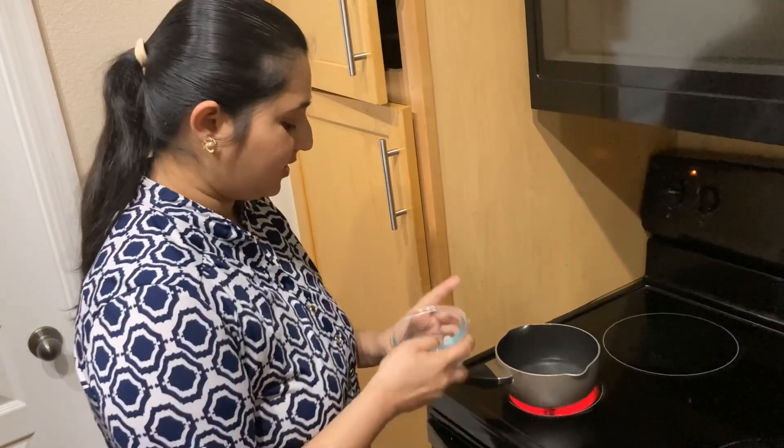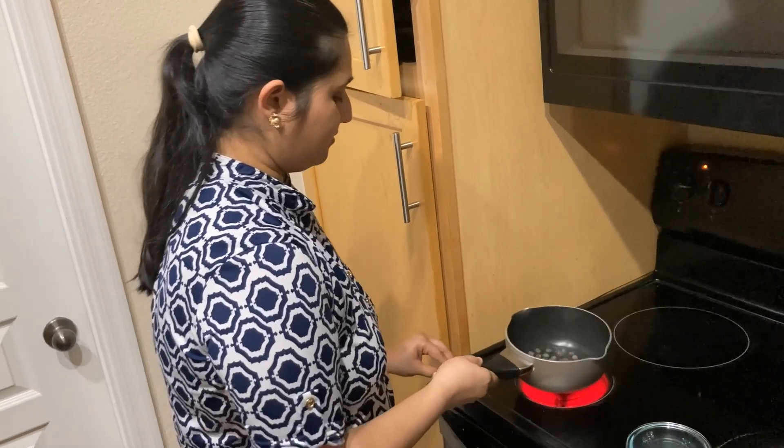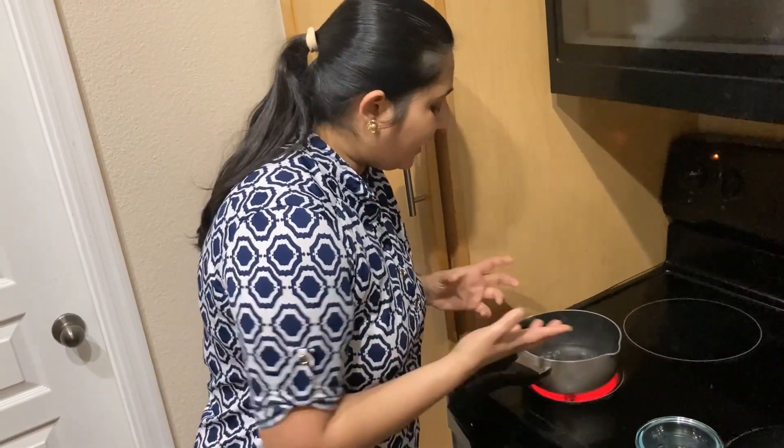So in boiling water, add the tapioca pearls. Let's boil it.